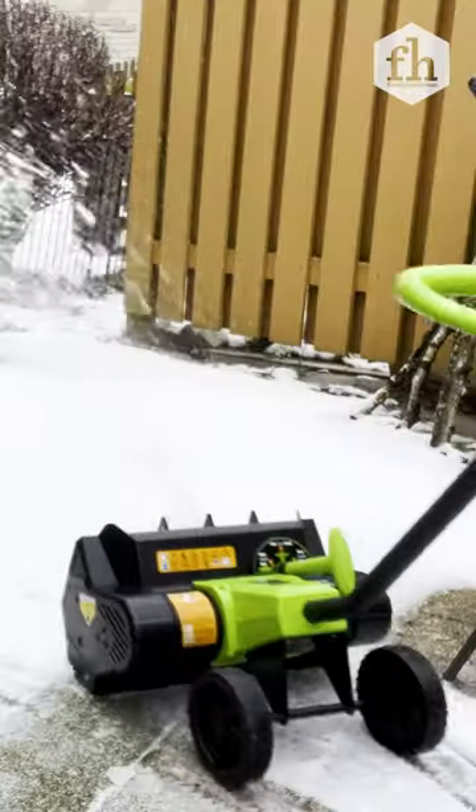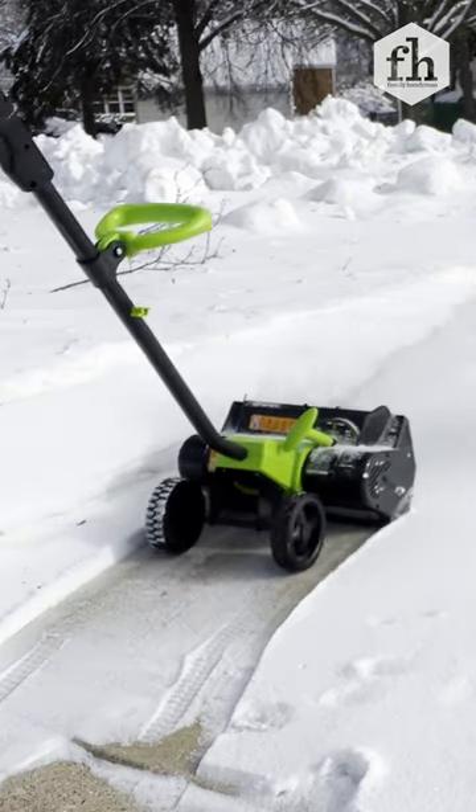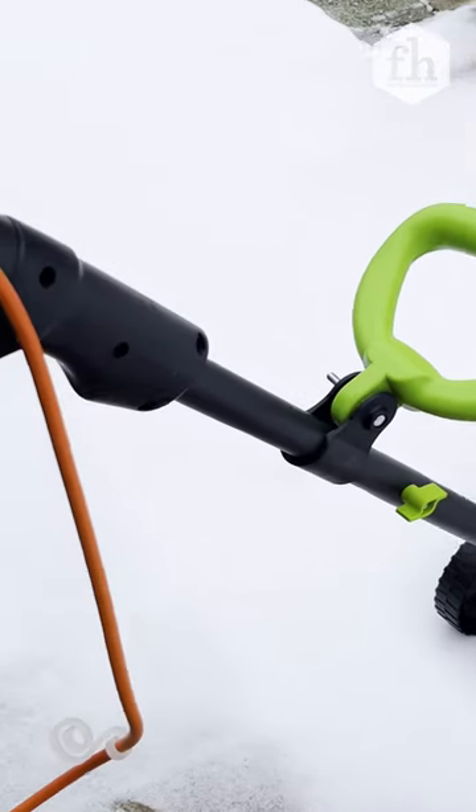Hi, Sheri here, where I test products to make your life easier. Why kill yourself shoveling snow when you can let the Earthwise electric snow shovel do the heavy lifting instead? This corded snow shovel never runs out of battery power, just plug it in.